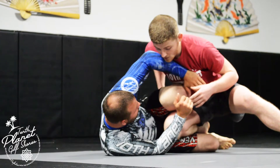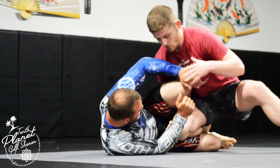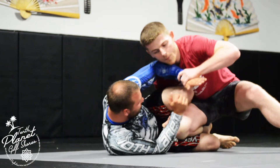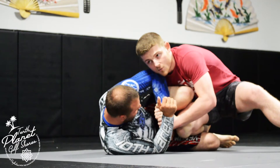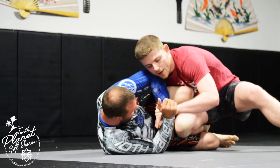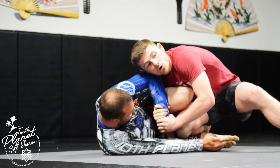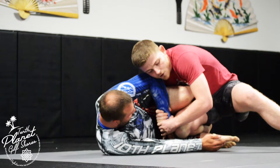Everybody knows this punch pass where you punch to the center. What I really like to do is take this top hand — Robbie's pushing — push it down and get a baseball bat grip right here. I like to keep that baseball bat grip for a second just to make sure it's nice and secure, then pull that into his hips nice and hard.